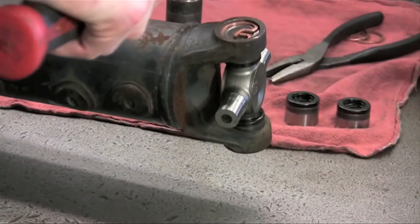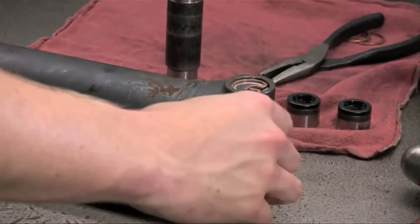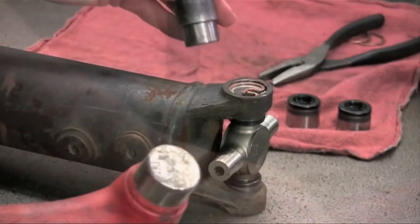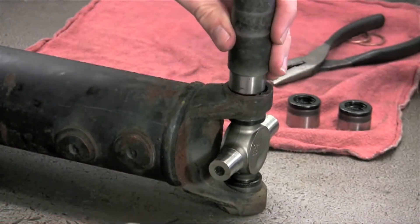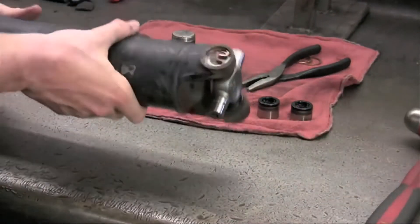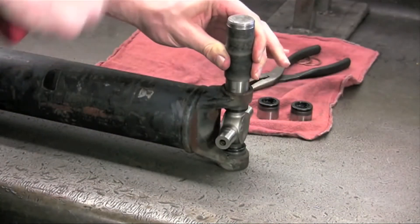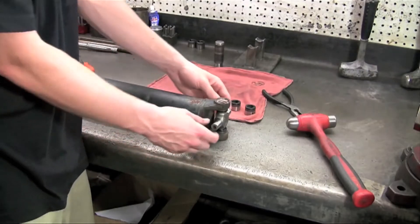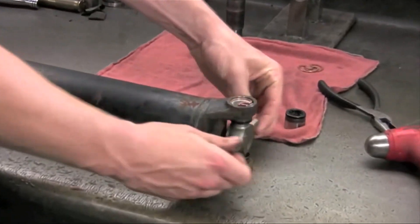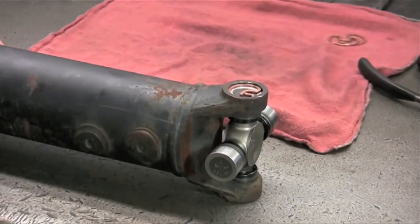It may be necessary to strike the side of the yoke to relieve the pressure on the u-joint in order to make it rotate properly. Another way to relieve pressure is to strike the punch on top of both caps in order to free tension. And there you have it — a smooth turning radius is optimum for u-joint life and wear. Congratulations, your u-joint is installed.